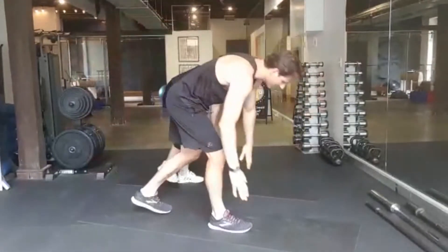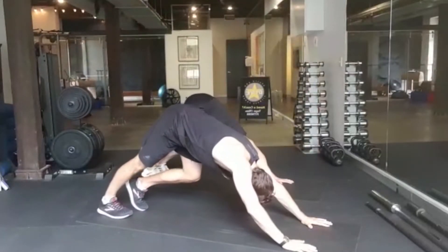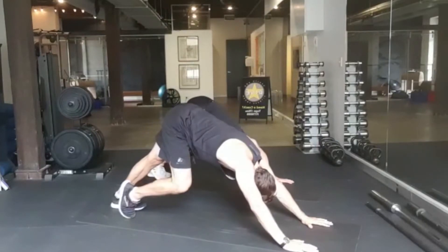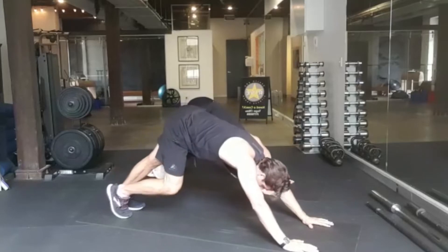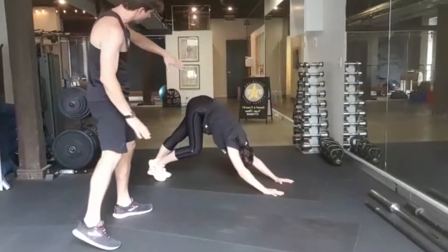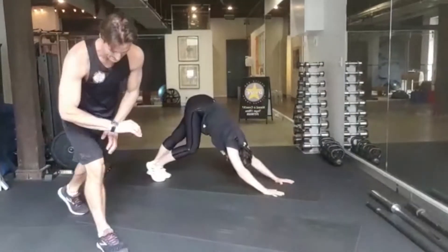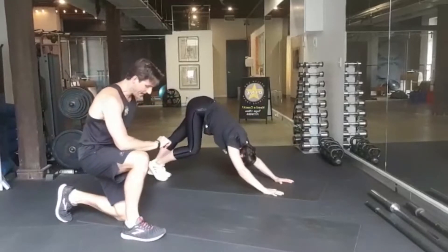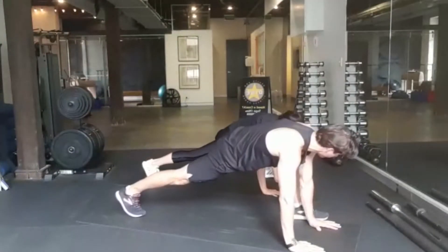Let's come on to our mat now and we're going to come into a downward dog — hips in the air, heels down. Just bend your right knee to stretch your left calf, then swap it over and swap again, keep that happening from side to side, just getting a good length up through the spine and a really nice stretch in the calf muscles.